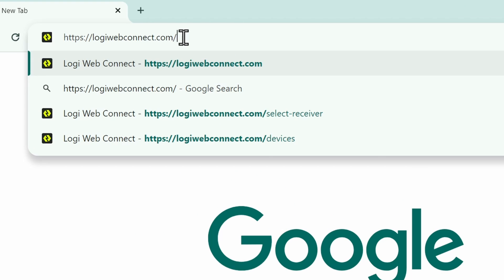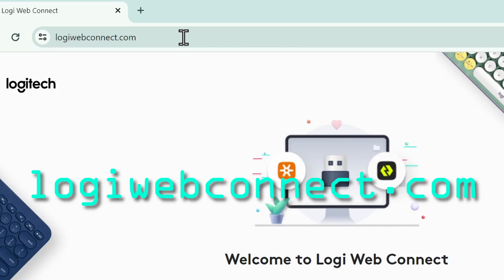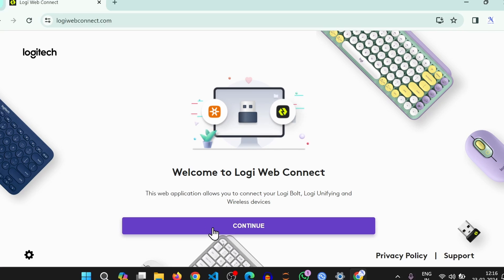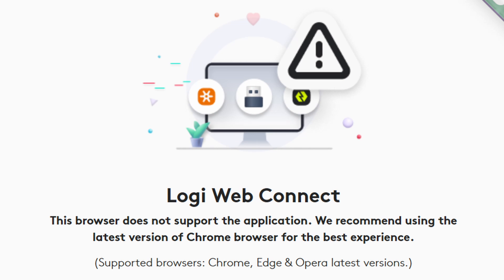Now go to logiwebconnect.com. I have included the link in the description. If you are on a compatible browser, you will see this page. Otherwise, you will be seeing this incompatibility notice.